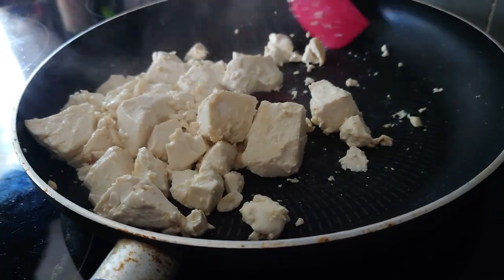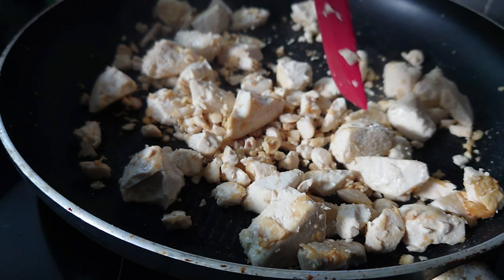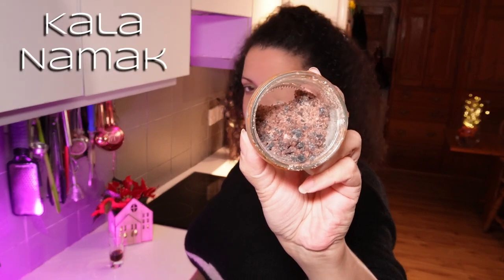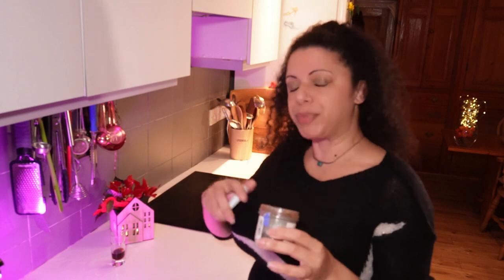Silken tofu is another one that can go in the cupboard — it doesn't need refrigerating until you've opened it, so it's a really nice cupboard staple. To replicate the eggy texture, I just fried off the silken tofu in a dry pan until a lot of the liquid had come off and it goes sort of squeaky and bouncy, and then sprinkled on some black salt. Black salt, or kala namak, is just instant egg flavour — it's a salt with a very high sulfur content. I've had this jar for about four years; you buy it once for a few quid and you've got it for years.